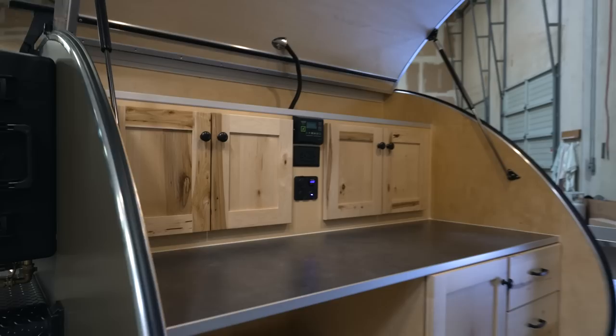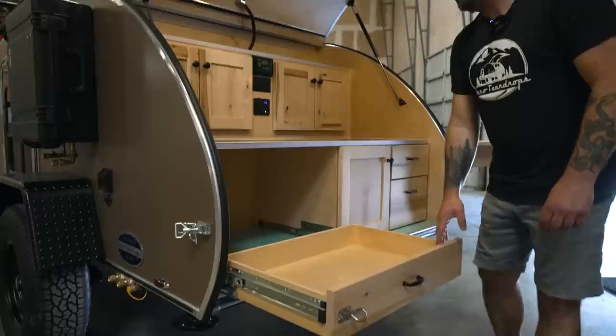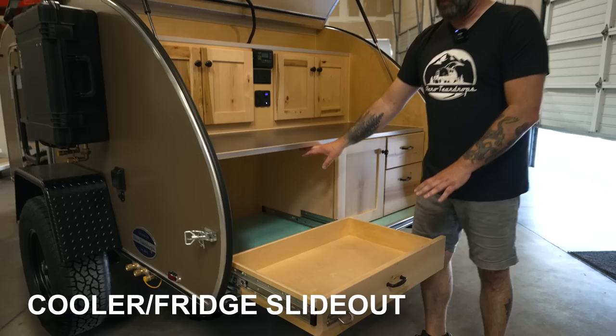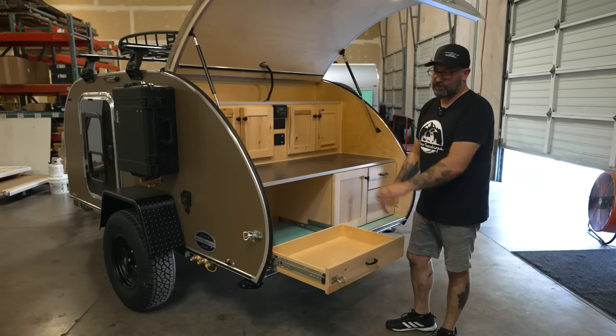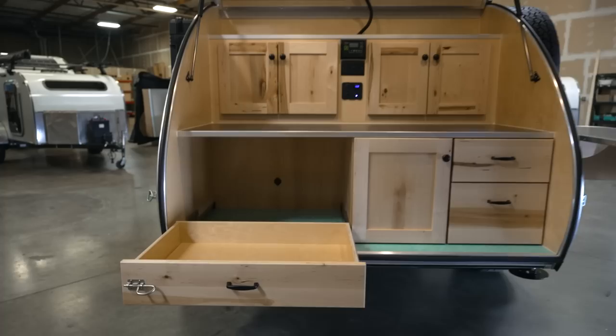Below the counter is the optional cooler slide-out. It pulls out nice and far. You can put a 45-quart Yeti cooler — it fits perfectly — as well as the CFX 335 Dometic cooler. We built the space to fit both of them, and a number of other coolers and plug-in fridges will also fit. Every slide-out cooler drawer is also pre-wired with a 12-volt power port, so if you add a fridge later, the power is already there.